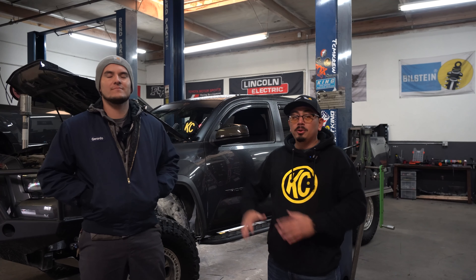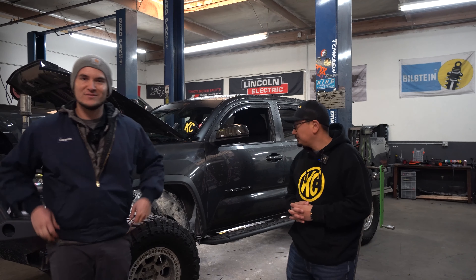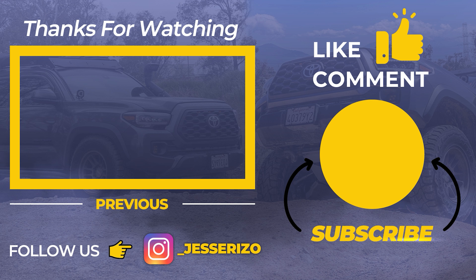Now that we showed you the installation — we walked you through it, and if you want it done exactly like this, check out Jerry in the description box below. His shop does everything from fabrication to any kind of suspension, regular lifts up to high-performance builds. Jesse's build has been here since the beginning. Thanks for watching — make sure to subscribe and we'll see you guys next time.